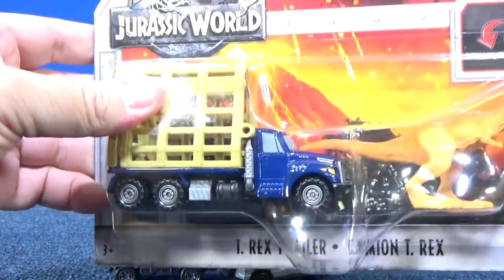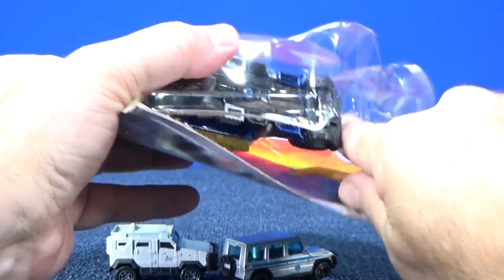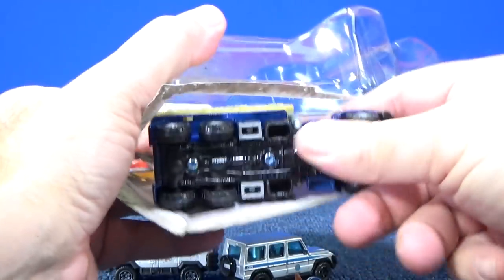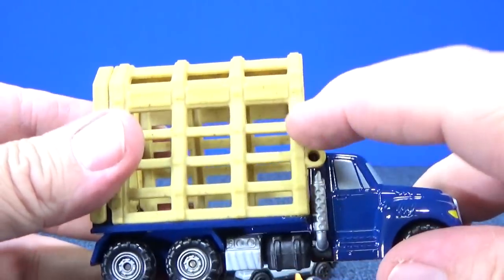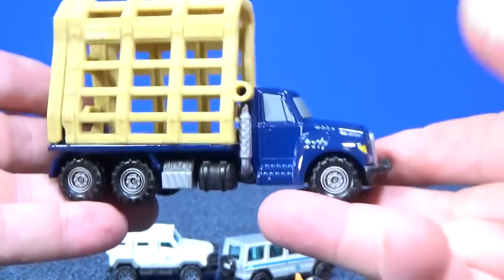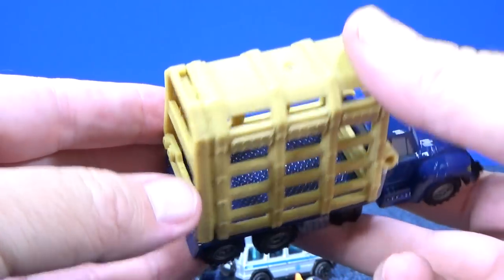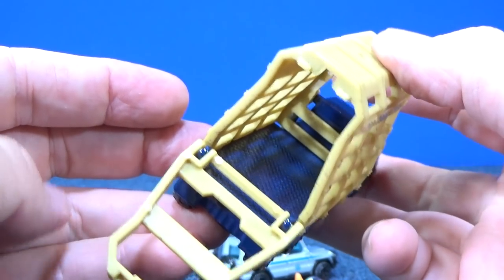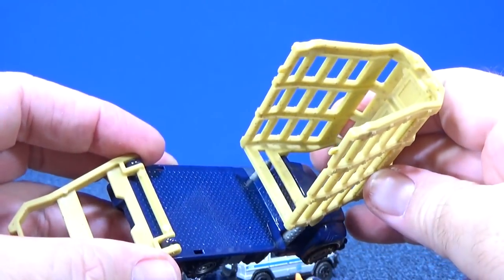Let's go ahead and open up the T-Rex trailer. Got my T-Rex, and here is the truck. It has a metal body — this part's plastic, plastic base — so all this blue part is metal to give it some nice weight. Let's see how the door opens up; looks like it has a place for you to grip. There you go, that opens up. I figured it out easy enough.